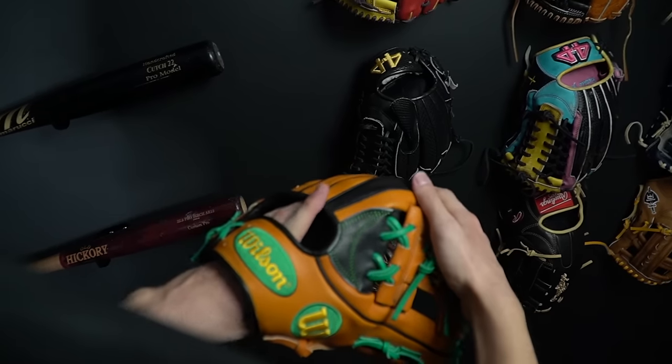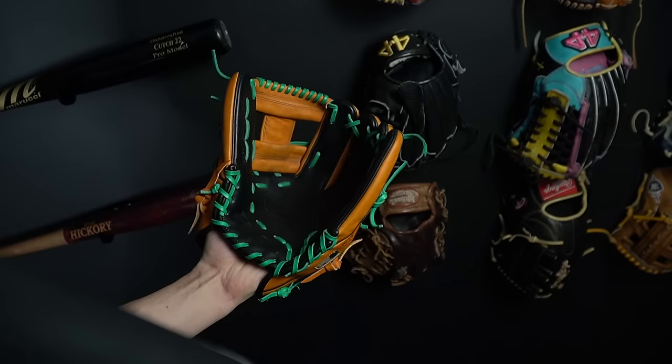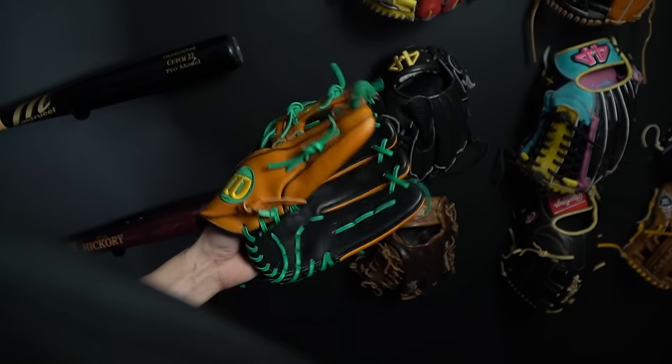Let's start by talking about the first way to wear your glove — the traditional way. Simply wearing the glove with one finger in each stall, whether you go finger in or finger out is up to you. This is wearing the glove in the way it was built to be worn, so it really should be the best way to wear it, right?